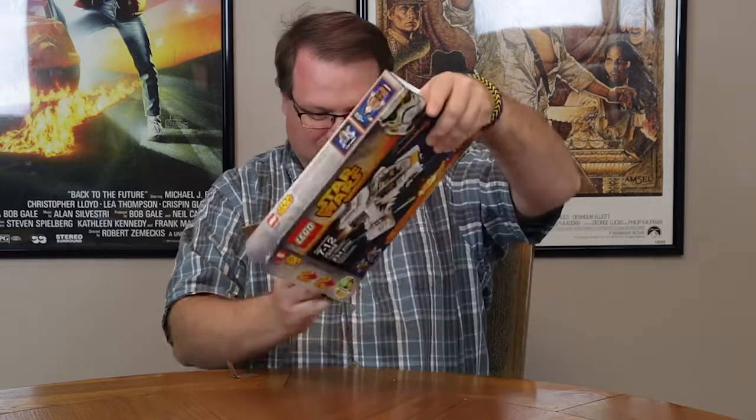It's not a lot of pieces, so I'm going to bet this is going to go together really fast. Let's see what we have inside the box. As I expected, not a whole lot in this box — two bags, an instruction book, and of course stickers. At 234 pieces, this thing's going to be a snap to put together.